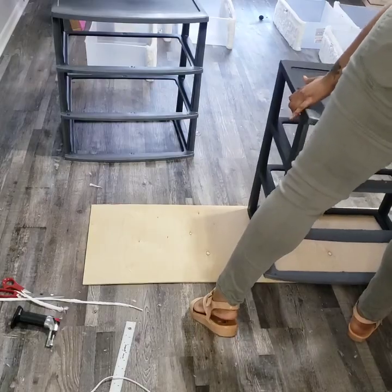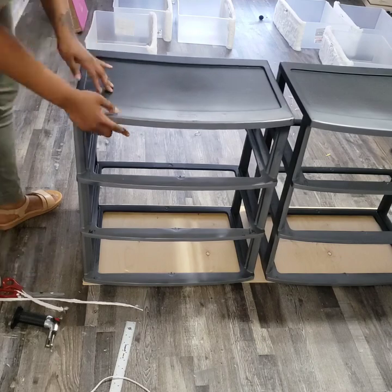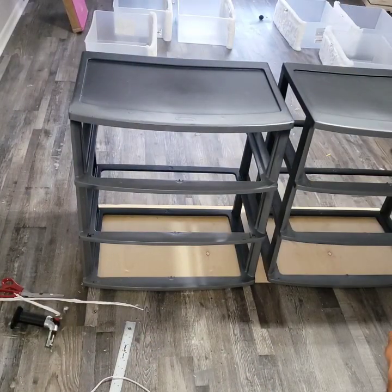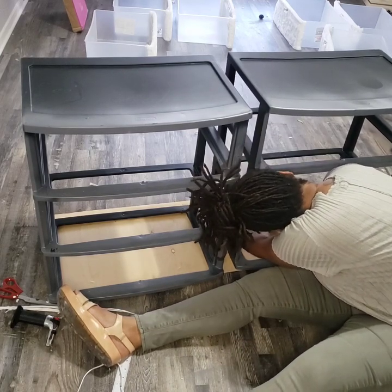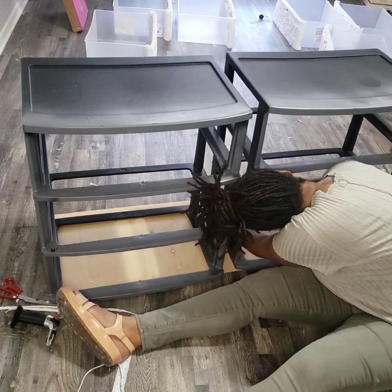The way I attached the bottom wasn't even — the wood was still showing in the back. I thought it would be okay so I went with it, but once I finished recording I did unscrew it and detach it, and pushed the carts back so that they were even, in the middle of that wooden board.